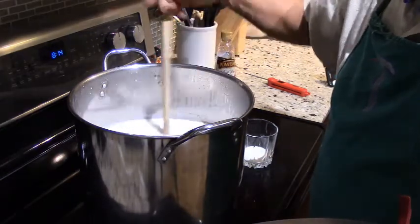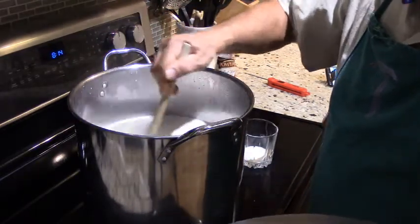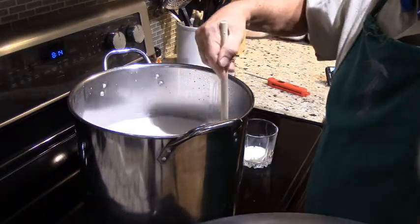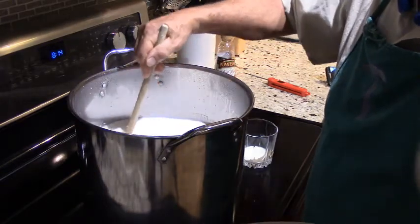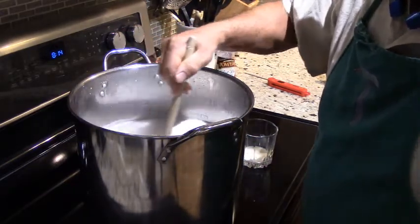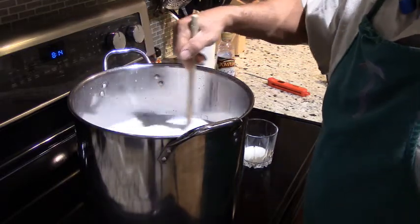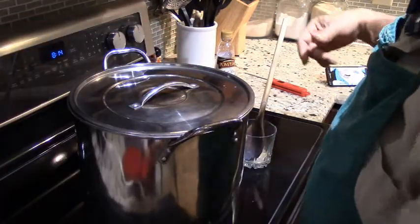The clock here says 8:14, so I intend to keep this going until maybe a quarter to nine. My goal is to reach 98 degrees centigrade, which is around 200-plus degrees Fahrenheit. When it reaches 98 degrees centigrade, I turn the stove off and add the vinegar to separate the milk into curds. Next stop is at least a half an hour from now.